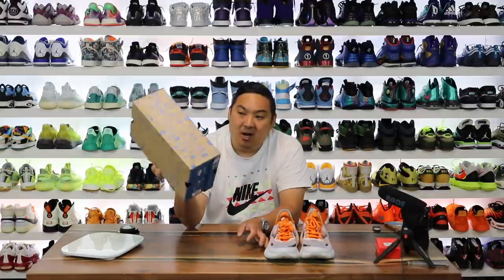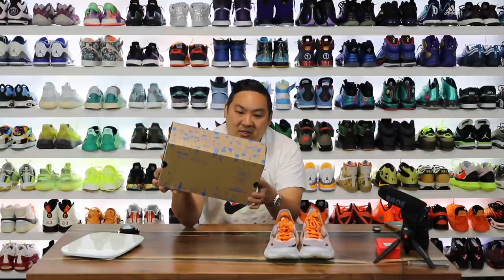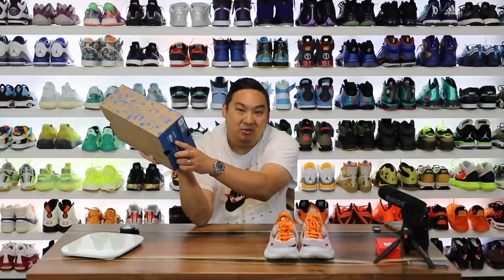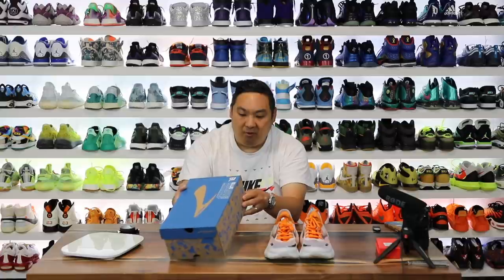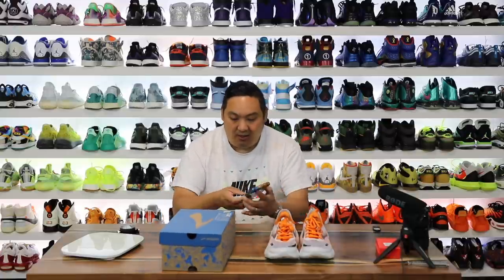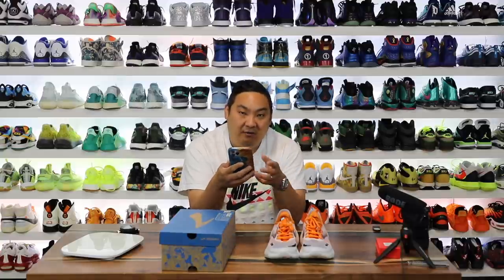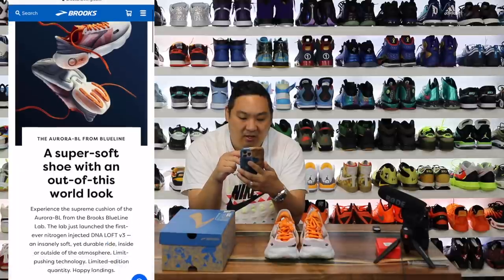First things first, we'll start with the box. It is a Brooks running box but it says BL Blue Line — 'limit pushing technology, limited edition quantity, Project Aurora BLX 17, 14007-007.' I like that they have a picture of the shoe on the box, men's 9.5. It also says 'happy landing, explore more, scan here.' So I'm going to scan this QR code — you just pull up your camera, hold it up, and it pops up a Safari link on iPhone giving info about this sneaker and technology.